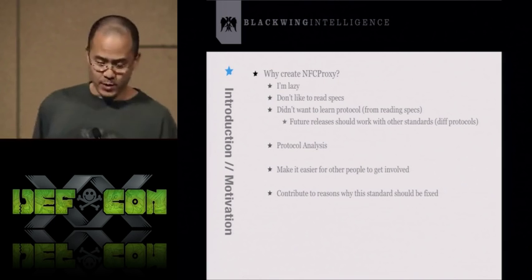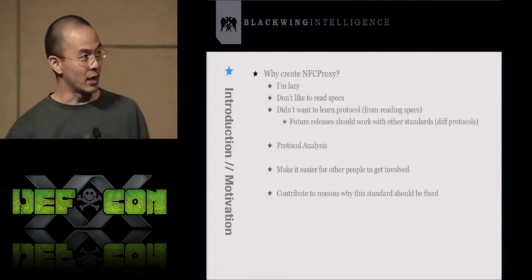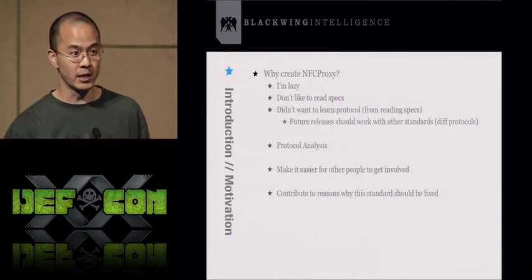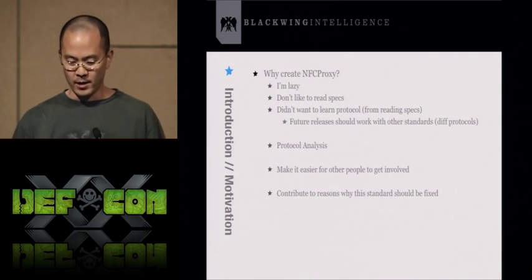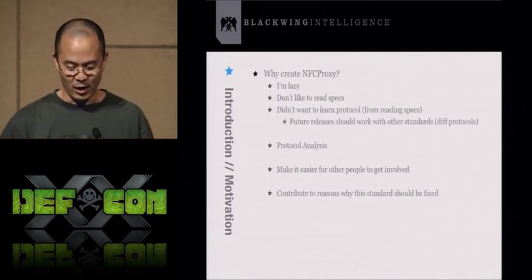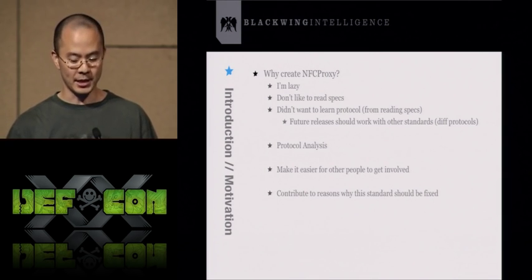So why create NFC Proxy? First and foremost, it's because I'm lazy. I don't like to read specs and I didn't want to learn the EMV protocol by reading 750 pages or Book Three. I just wanted to get into NFC and RFID hacking and jump right in without reading the spec.